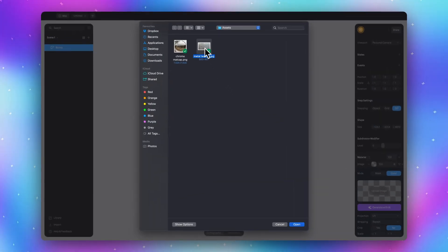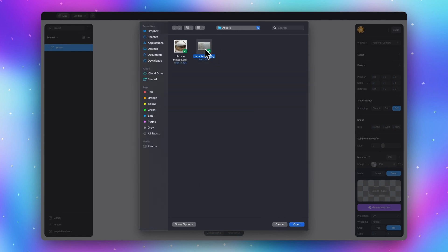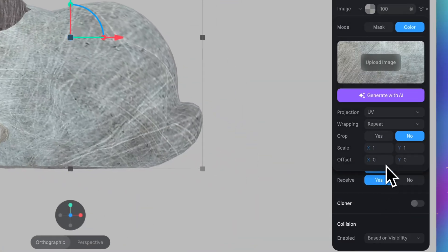Since we're making a metal material, we need a metal texture. Upload any metal texture image like this, or you can use this image and find the link to download in the description. After we upload this image, we need to adjust it to have a nice texture.